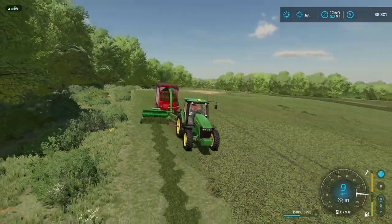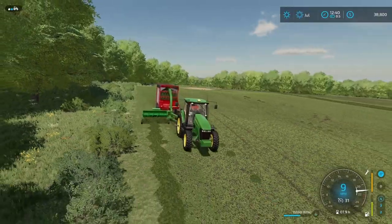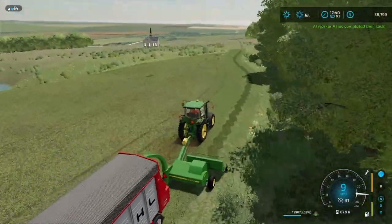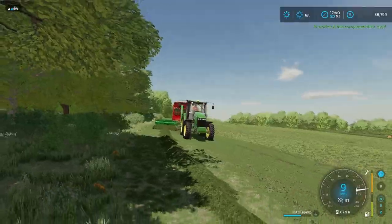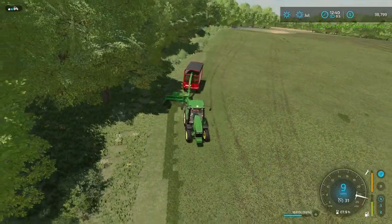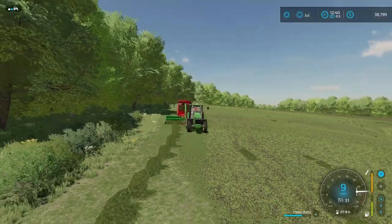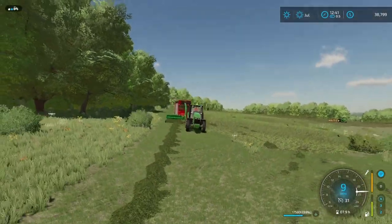The goal for the second cutting: we did almost all hay for the first cutting, so for the second cutting the goal is to do a lot of silage. We'll still probably do some hay, but silage is definitely the number one goal. Whether it's silage bales or chopping, it's just gonna be kind of up in the air. I don't really think we're going to do any grass bales, so it's either gonna be one or the other.